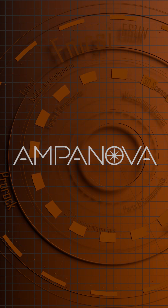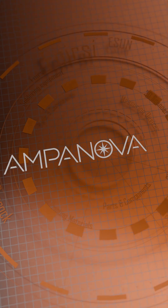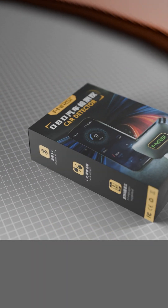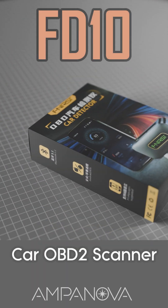Welcome to Ampanova, your high-tech equipment distributor. Today's presentation will be dedicated to the FNRSI FD10 Car OBD2 Scanner.